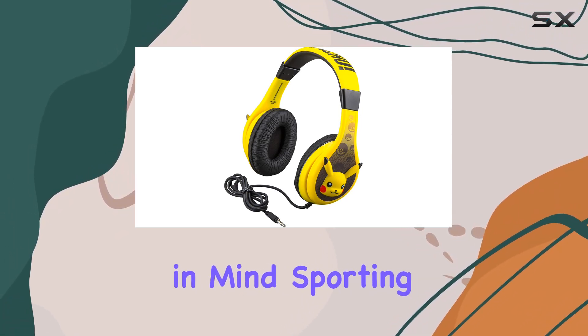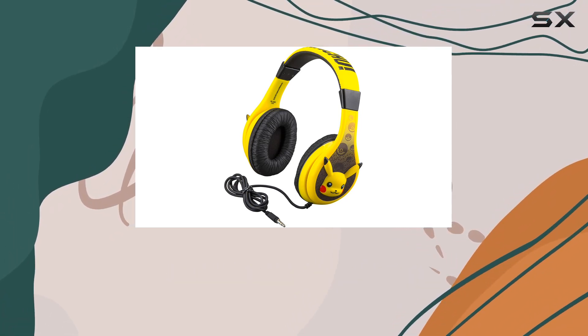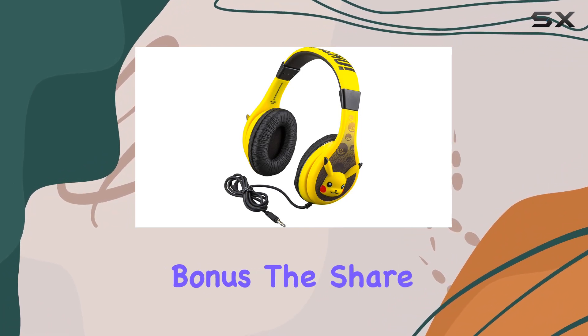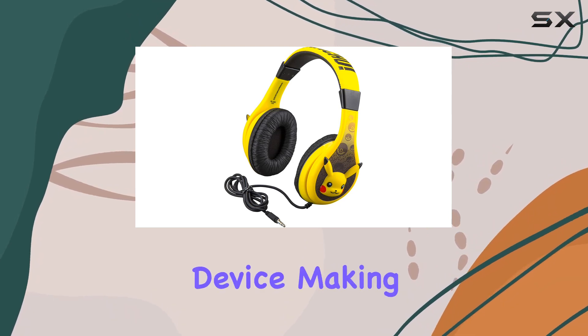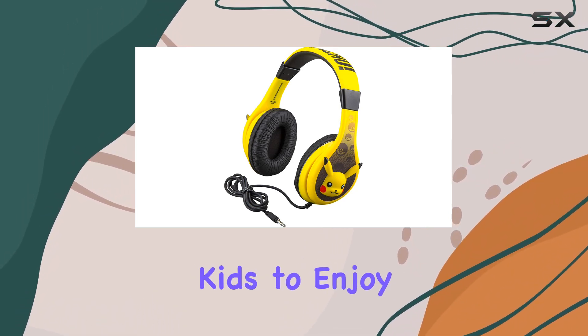They sport bold and colorful graphics inspired by Pikachu. Here's a neat bonus: the shareport audio splitter lets you connect two pairs of headphones to one audio device, making it easy for kids to enjoy movies or share music with friends.